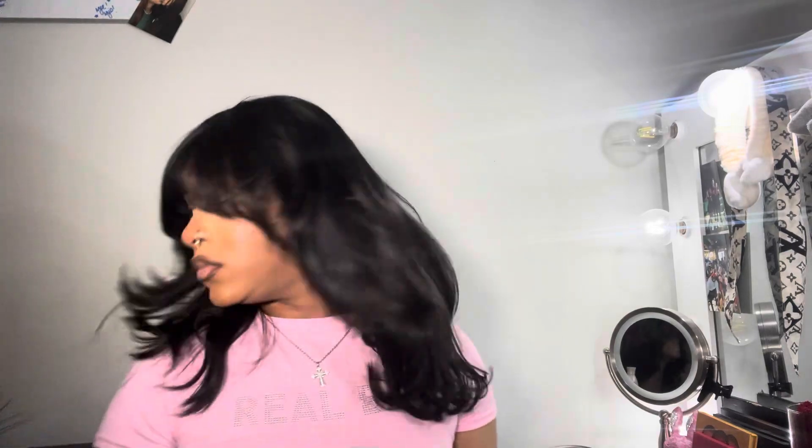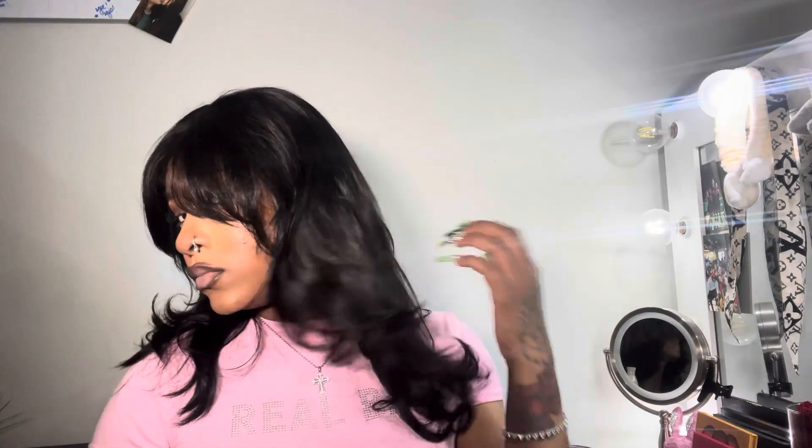I just went ahead and popped this bad boy on, and as you guys can see it's so cute — it's giving me like 70s, almost wolf cut vibes, and I really like it. This wig is super soft and didn't have a smell to it. They were going to send me the 12 inch but I think they sent me a 16 or 18 — I forgot — I'll leave it linked in the description.